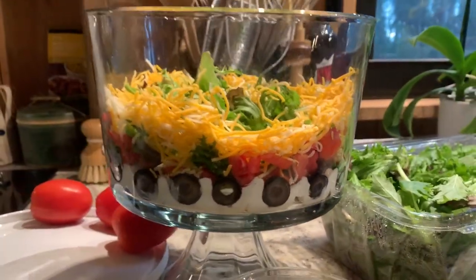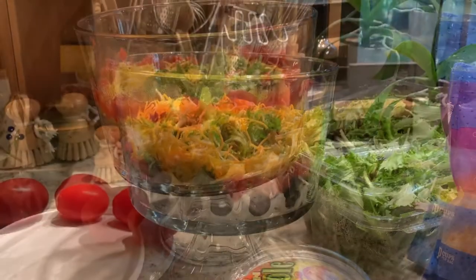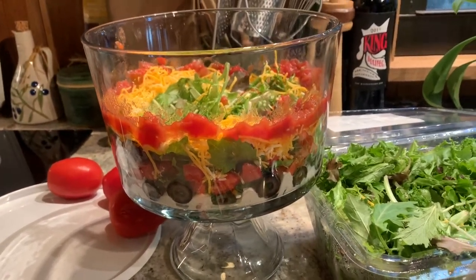The cheese kind of overpowered the red of the tomatoes, so I know next time to do a deeper layer of tomato. Next is going to be some salsa and then some more sour cream. It looks a little bit messy, so I'm going to run a spatula around the edge.